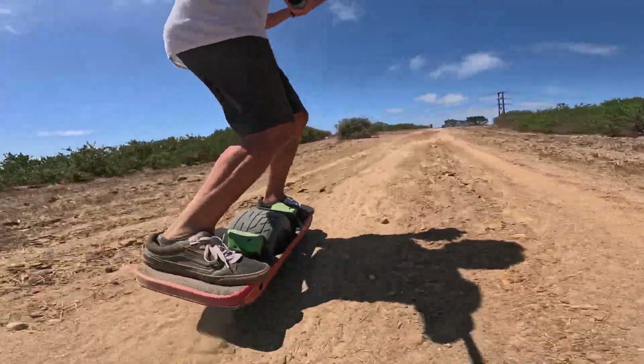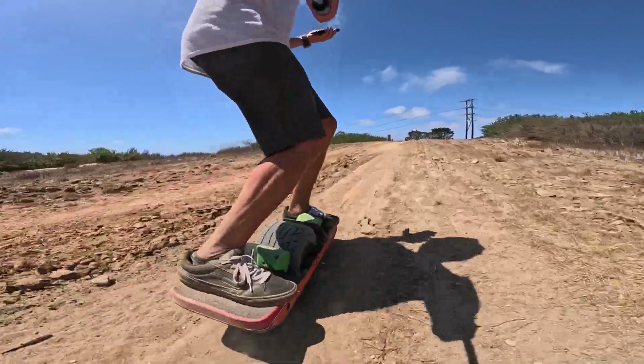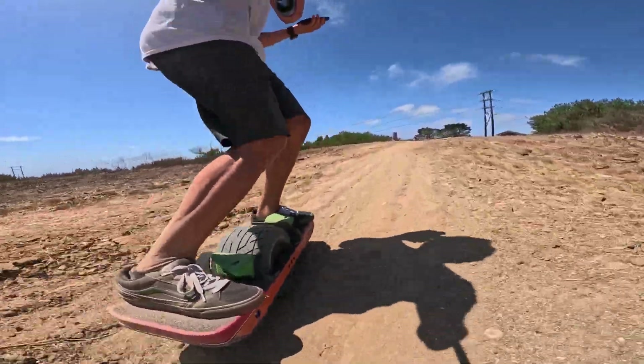So this is pretty much it. Next week, I plan on taking a regular GT up this hill. Let's see how that goes.